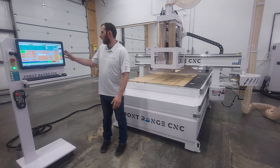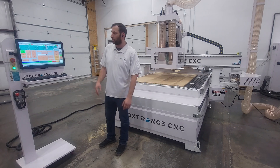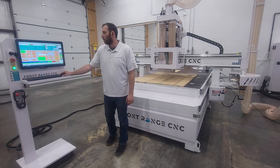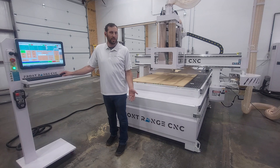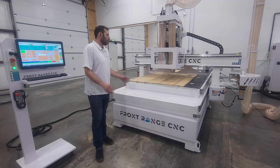All of this is controlled at the touchscreen stand here, so there are no valves for the operator to deal with. The vacuum valves are controlled here — we can open and close all of the zones. We can also put the pins up and down, and that makes everything really simple so there's not a whole lot of labor involved.